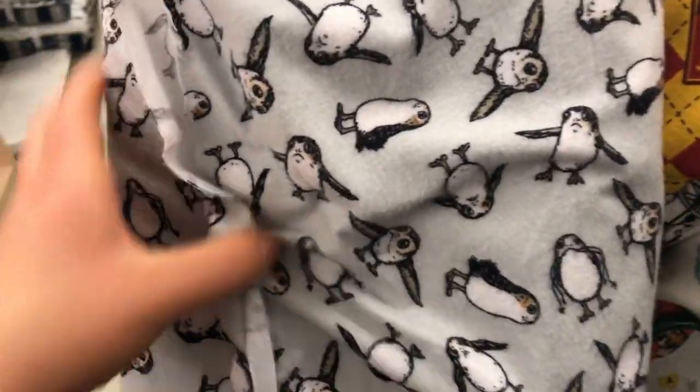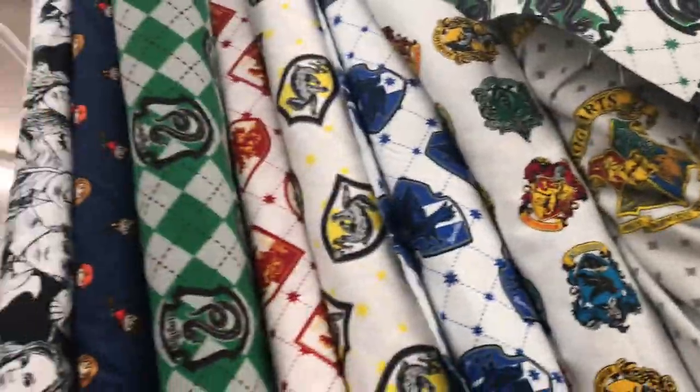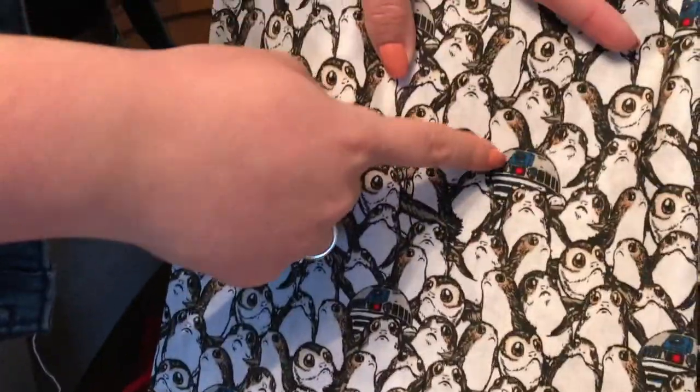I'm like dying right now because I found Porg fabric. That's amazing. Okay, so we're making ears. We have some options here today. Let's see all the fun options that we have here. We're going to start with our Porg one. You can see this lovely fabric. I was really inspired by that red right there. So we're going to have a lovely red bow.